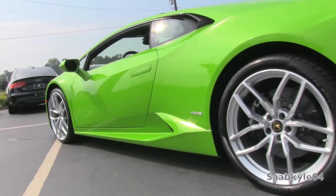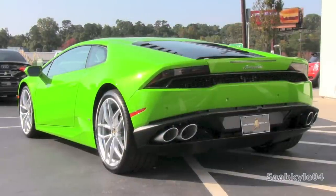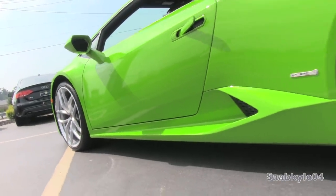Dry weight is claimed to be around 3,100 pounds, which according to Lamborghini is somewhat comparable to the Gallardo, with the Huracan benefiting from a 10% weight reduction and a 50% gain in torsional rigidity.